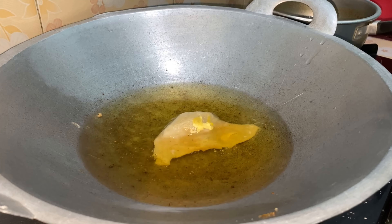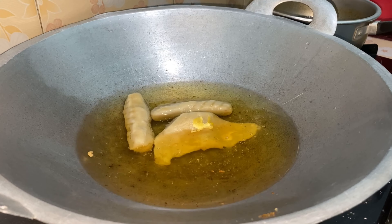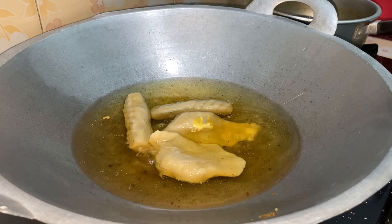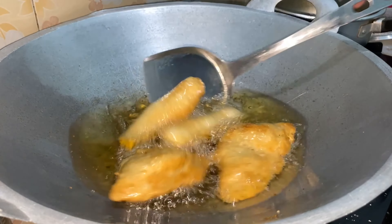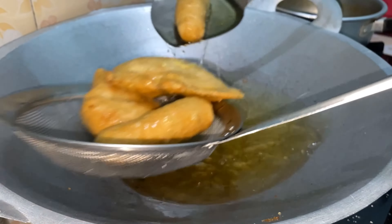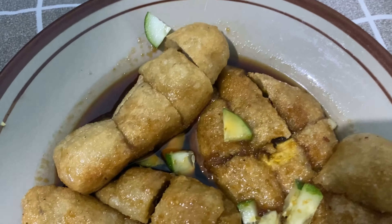Terakhir kita goreng adonan pempek kapal selam dan lenjer yang tadi. Kita goreng sampai kuning kecoklatan seperti ini. Kemudian kita tiriskan. Dan ini dia hasilnya pempek udang rebon ala Umi. Jangan lupa di-subscribe, like, komen, dan share.